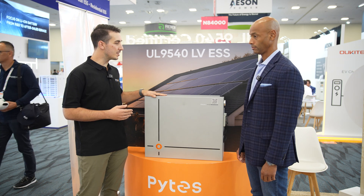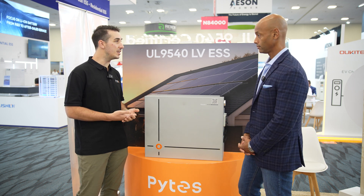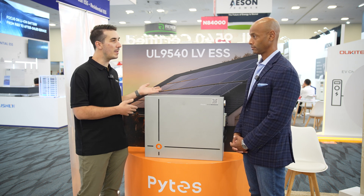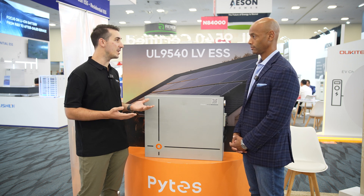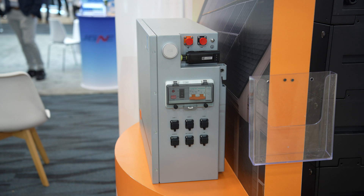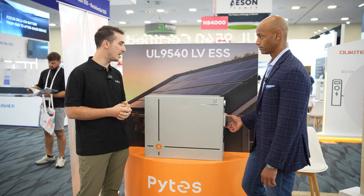We're really excited about some of the new features incorporated into this model. It will have integrated heating, just like our V5 model. Being outdoor rated, we can do wall mount or floor mount with this battery — no external or third-party cabinets or enclosures needed. We now have a physical circuit breaker or disconnect on the side of the battery for any applications that require emergency ESS shutdown.